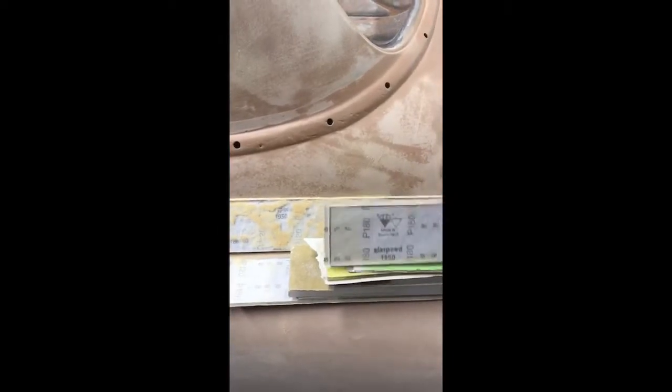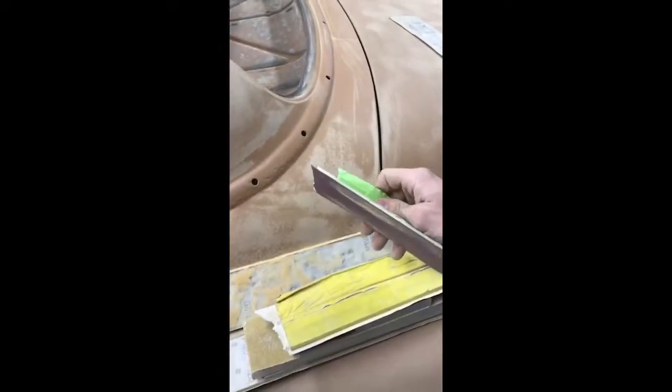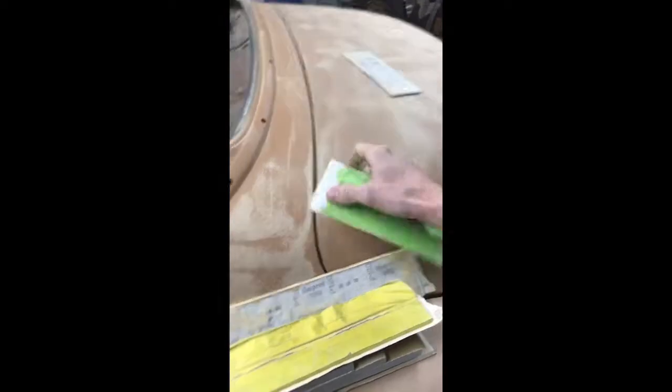They're simply acrylic. This one is a quarter inch acrylic — it doesn't have a lot of flex to it, it's a little bit on the rigid side, good for semi-flat areas. And then we have the eighth inch acrylic — it's got a little bit more flex in it, good for something a little bit more round. Fits that contour pretty good.